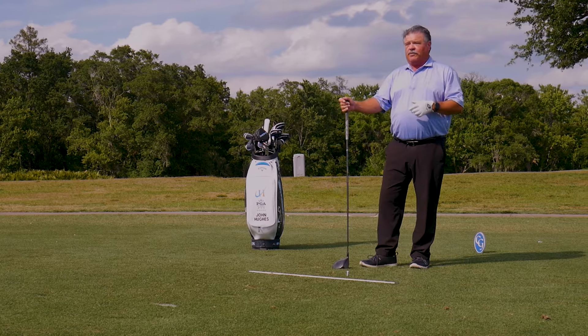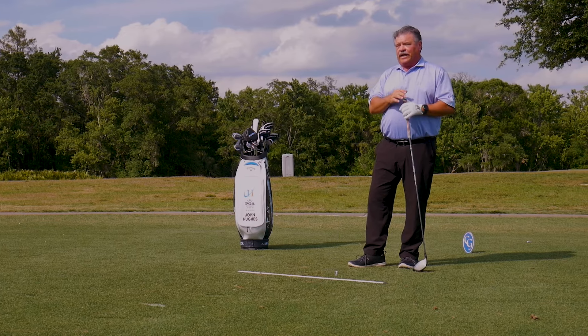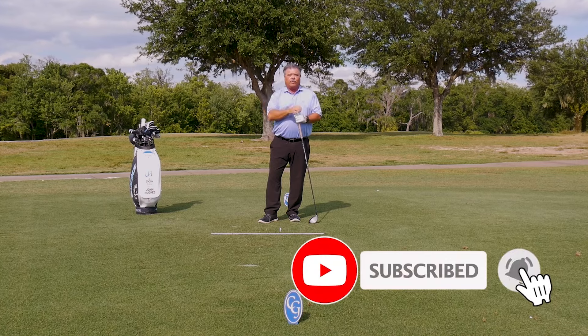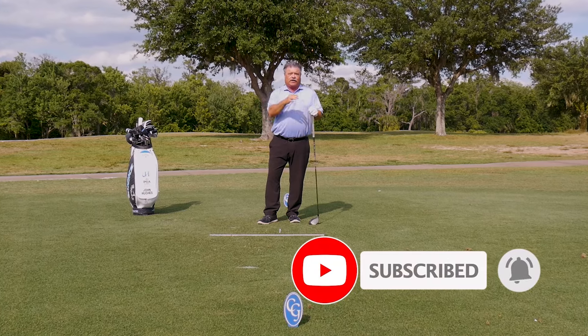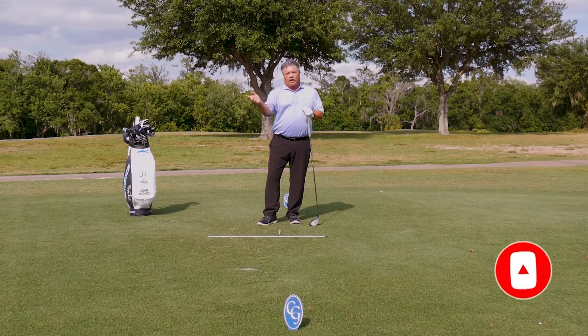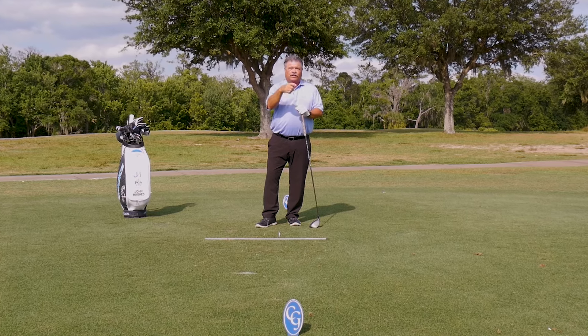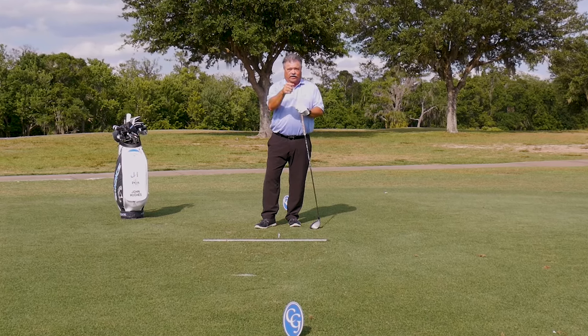If you have any questions or comments, leave them below. I'll get to as many as I can as quick as I can. Click the logo and subscribe. Ring the bell when you do so you get notified every time we put new material on the channel. I want you to come back often, because you need to improve your golf skills and I'm going to help you.